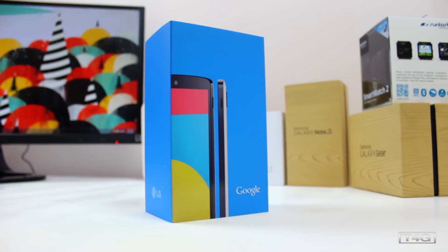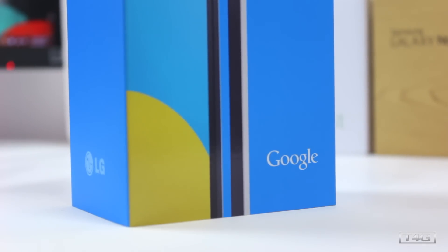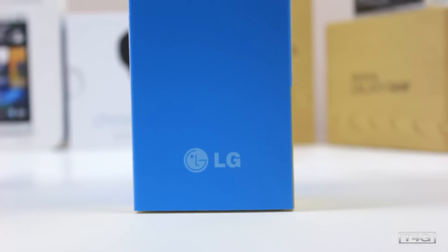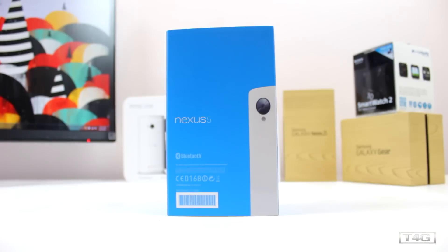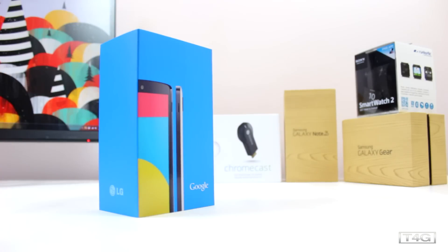The one we got here is the 32GB model which retails for $449 AUD, or if you live in the US it will cost you $399. You can also get the 16GB model if you're on a slightly lower budget, but either way you're going to get the same performance, just with different storage.